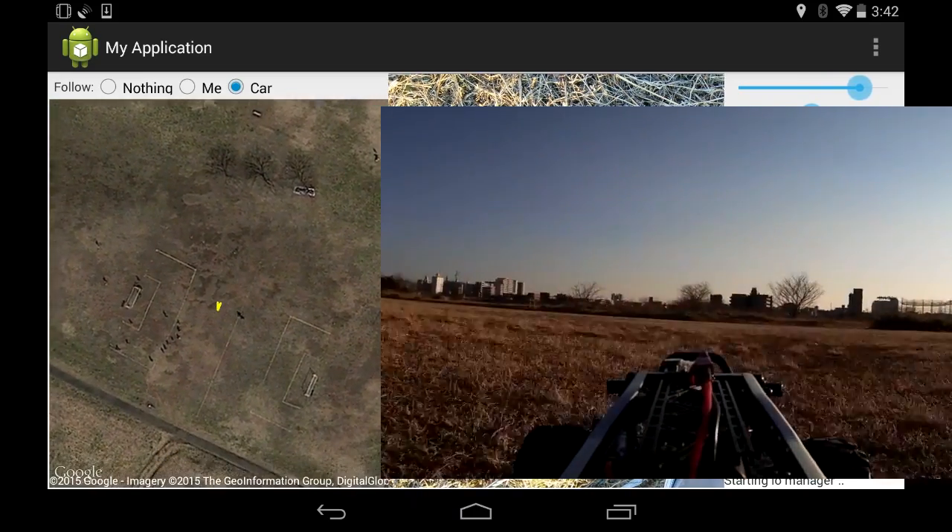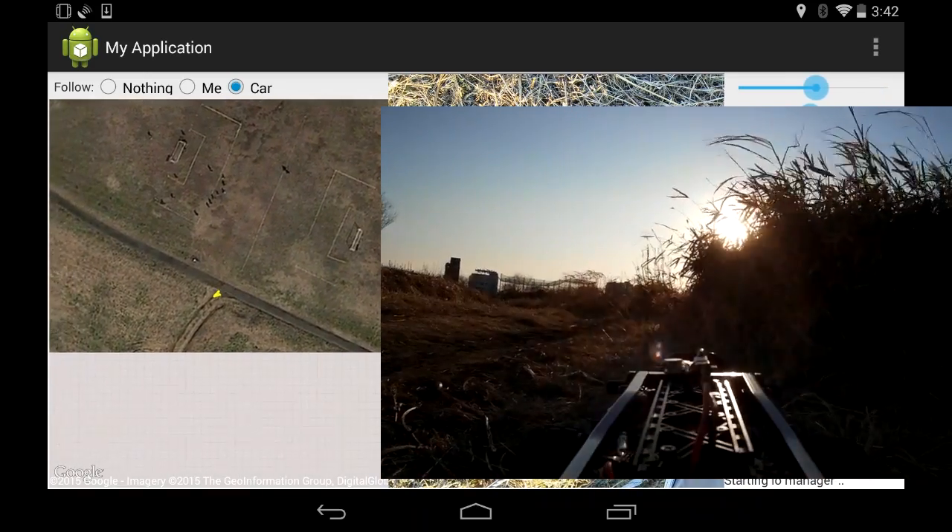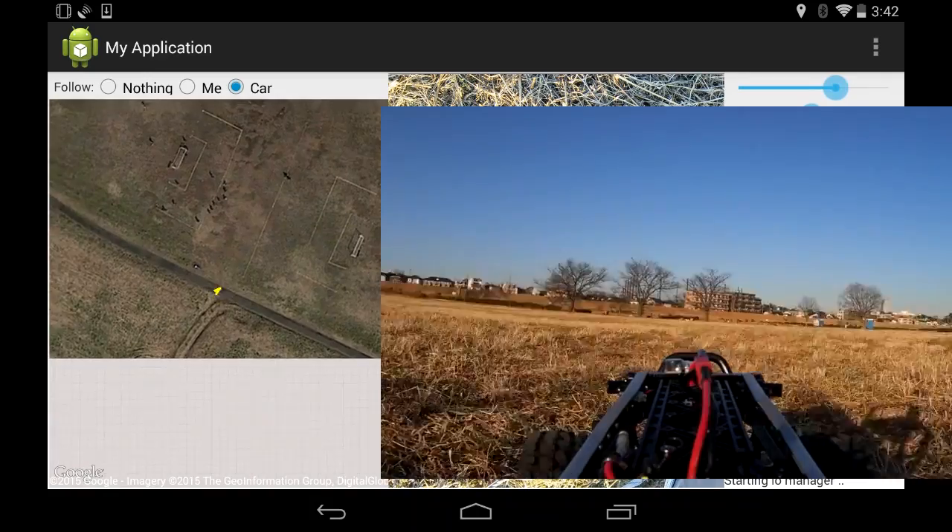I was going to try going down this path a little bit, but the video was cutting out quite badly and also the sun was in my eyes, so I changed my mind.